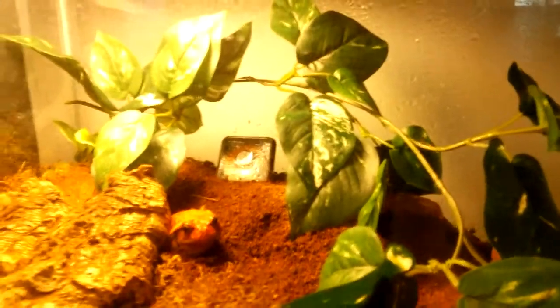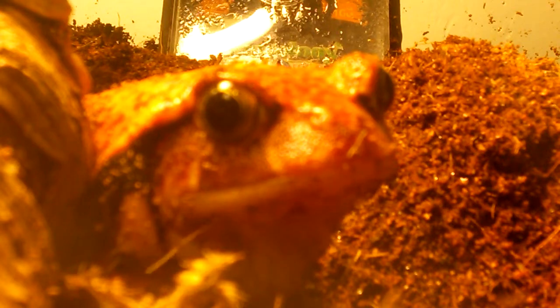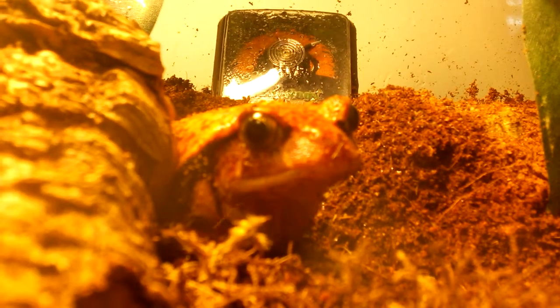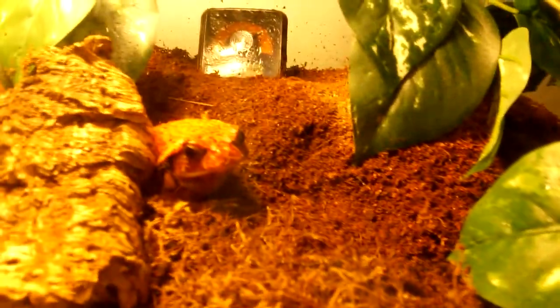Humidity - these are a tropical species. I recommend a humidity of 60 to 80%, maybe even higher. To achieve this humidity, I got this little tip from Triple O Reptile - pour some water into the soil about once a week to keep the soil moist. That's where your tomato frog is going to burrow, and it's just a great way to keep holding humidity and keep the humidity up. I also spray the tank down pretty thoroughly in the morning and pretty thoroughly at night.